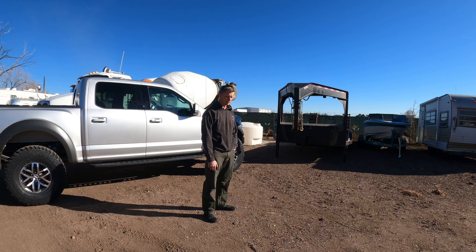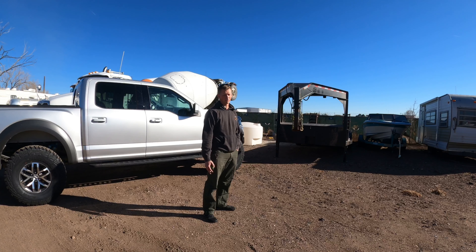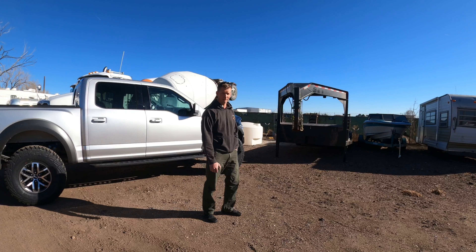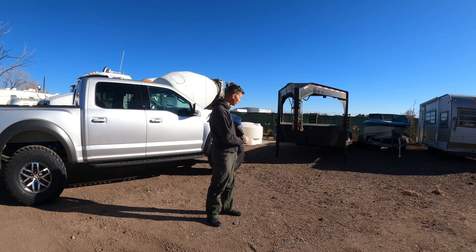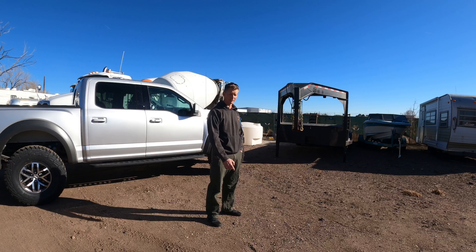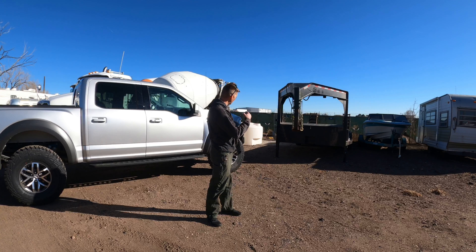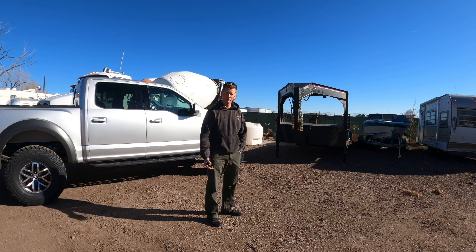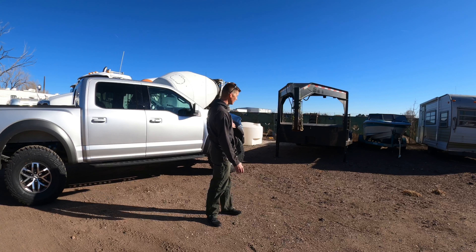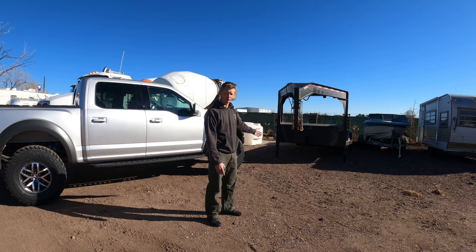A lot of the features I have in this trailer are things you find in more expensive trailers in my area in the $10,000 range. Around here you're not getting into a trailer like this for less than eight grand even used. There was one I was interested in right before I built this for $6,500 — similar length gooseneck — but the problem was it didn't have drive-over fenders and it was only the width in between the wheels. This one is 102 inches wide and it has drive-over fenders.